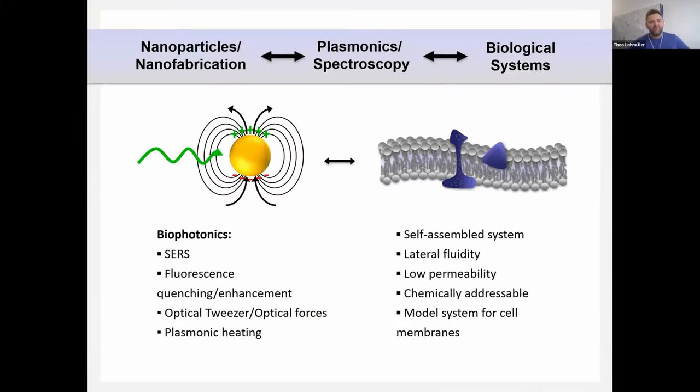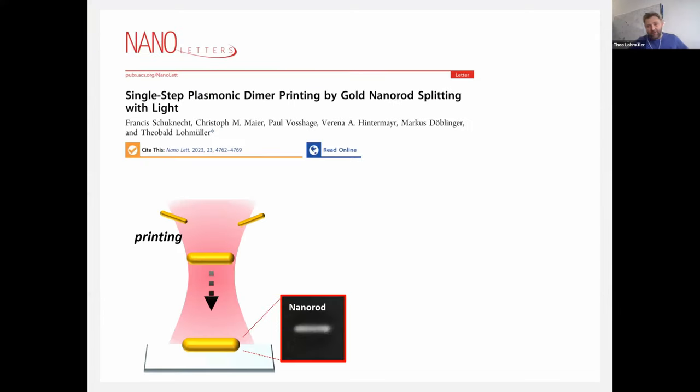Before we start, I want to give a brief overview of what we do in my group. We work at the interface of solid-state physics and biophysics, doing research on lipid membranes and cell membranes, and how to interface them with plasmonic particles to study cells, optical tweezers, forces, and plasmonic heating. Today's talk will focus on optical forces and heating, specifically our recent results on single-step plasmonic dimer printing with gold nanorods splitting.